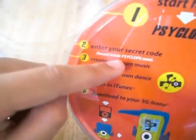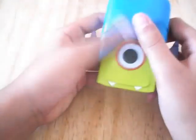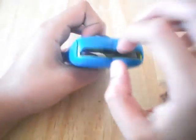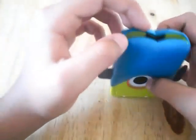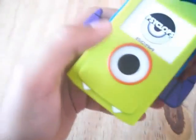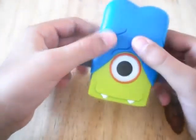On the back this also comes with a secret code so you can enter it on the Cyclops website, create your own music, create your own dance, open it in iTunes, and download it to your iPod Nano 3G — which I think is pretty cool. The case looks like a toy at first but it's actually a protective case. The iPod goes in at the top, you've got good access to the dock connector and headphone jack at the bottom, and when you slide it in it kind of locks into place keeping your iPod safe. You then lift up the hair to gain access to the screen. The hair part is rubber while the rest is plastic, but this does make it a bit difficult to press the scroll wheel as you have no access to it — that's the only disadvantage.